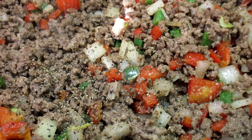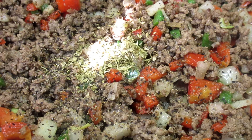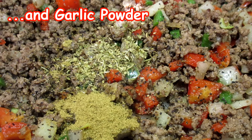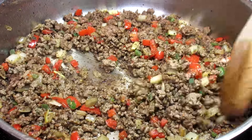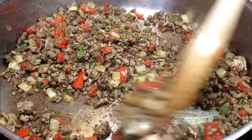For the spices I'm adding some salt and black pepper — not too much salt as the cheese contains a good bit of sodium. Adding some oregano, cumin, chipotle, and garlic powder. You can substitute these spices for your favorite taco or Mexican seasonings. Cooking and stirring for another minute to get those spices infused. It is smelling so good!